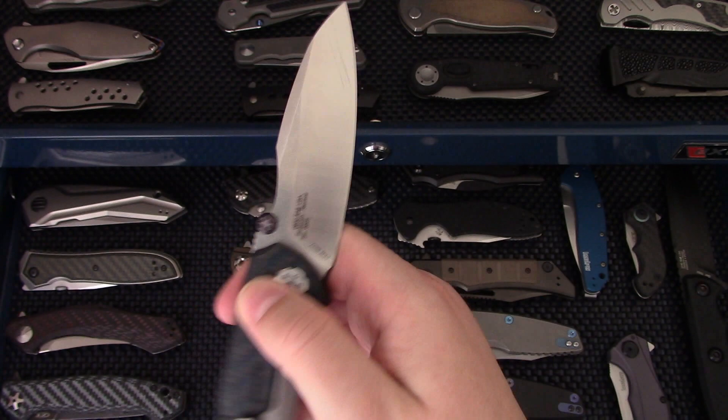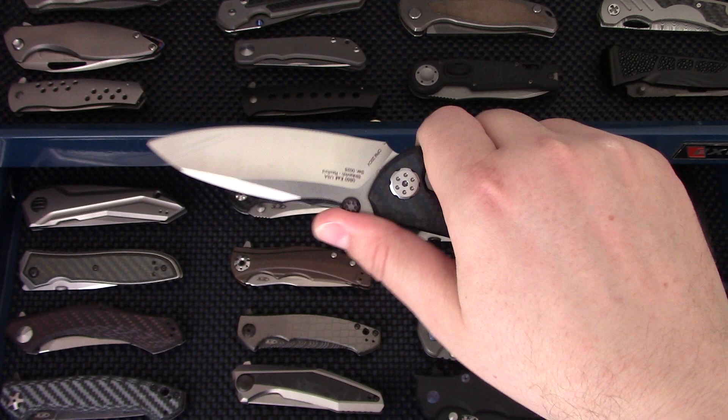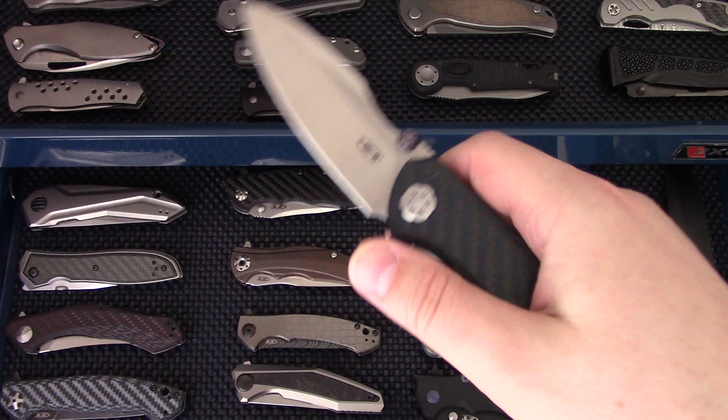The ZT 0850 — I really like this design. Full carbon fiber with a sub-frame lock, runs on washers, stupid smooth, good ergonomics. Just a super cool design. I can't wait till ZT produces another all-carbon fiber knife with a sub-frame lock again, hopefully at some point.